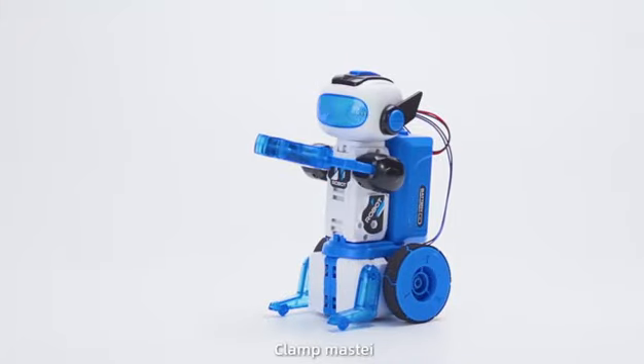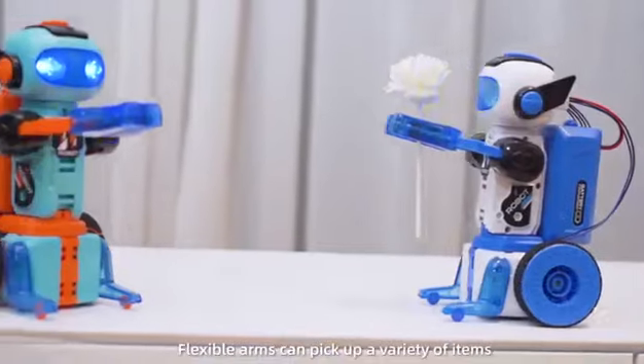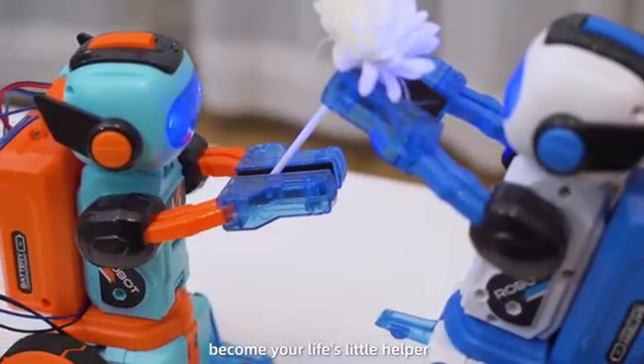Clamp Mastiff mode: flexible arms can pick up a variety of items, becoming your life's little helper.